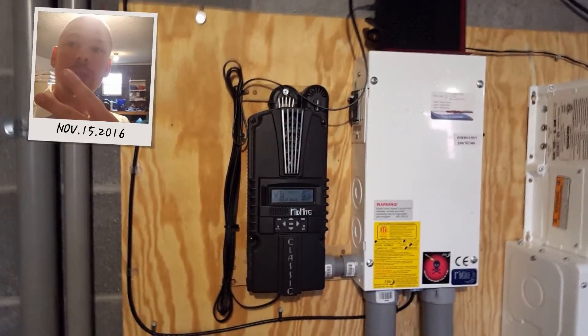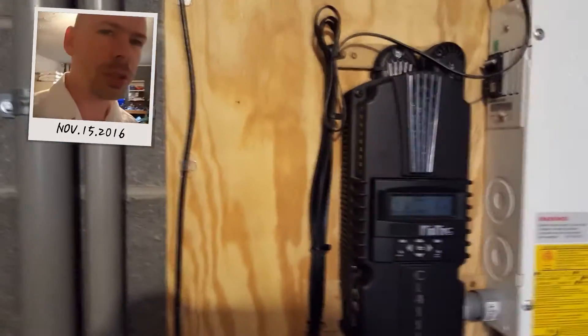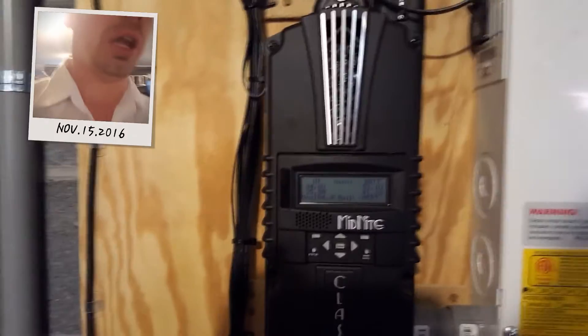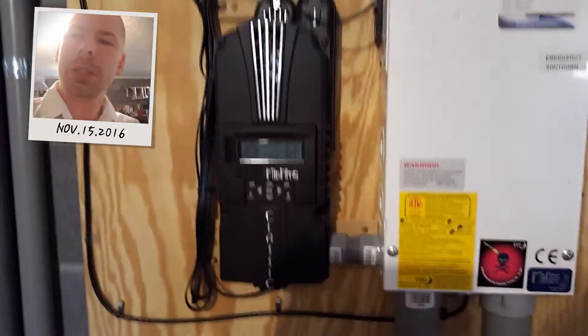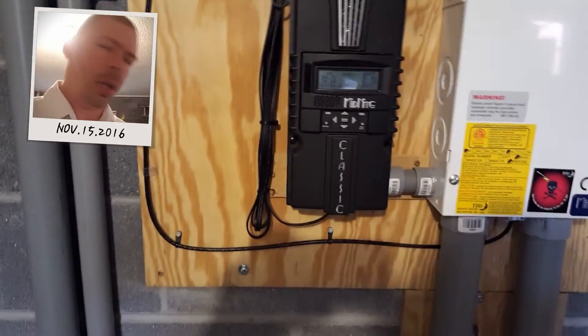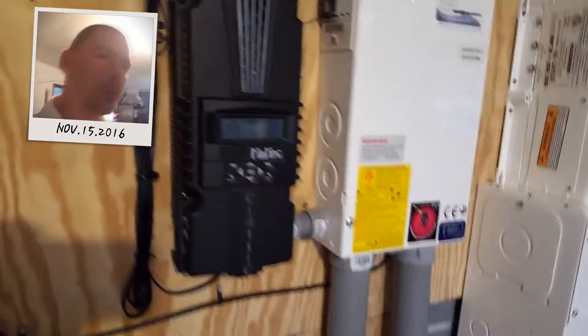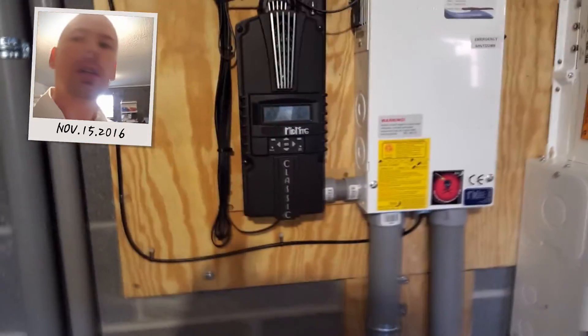What's up ladies and gentlemen, YouTube, everybody out there — this is Philip Twirley on November 15, 2016. Let's take a look at this system. This is a green energy production system. Basically I manufacture, store, and consume power in this system. I'm going to go ahead and go over all the components for you.